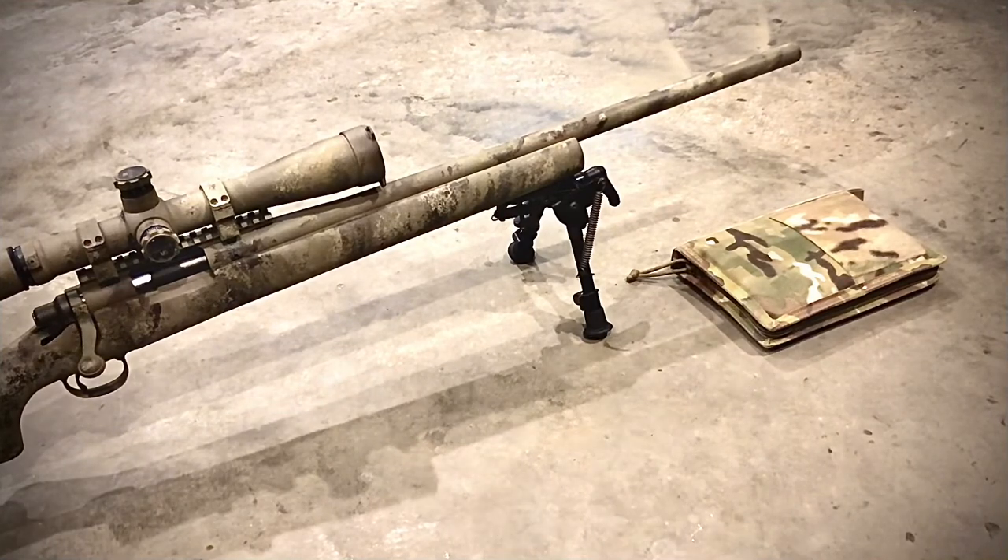Maybe you say you don't put a load into your bipod — well, if you're not loading into your bipod, it shows you do not understand the fundamentals of marksmanship for a precision rifle. You need to be loading your bipod. So if you have it on backwards and you load into it, I've even seen people have their bipod collapse as they were shooting and the muzzle go down into the dirt. That is absolutely the wrong way to go.